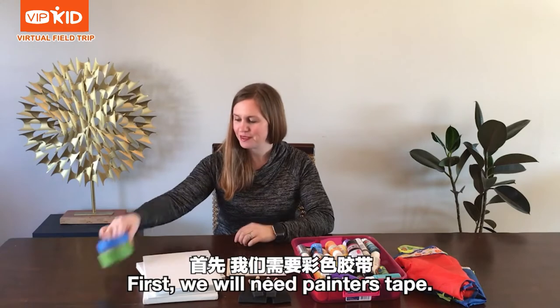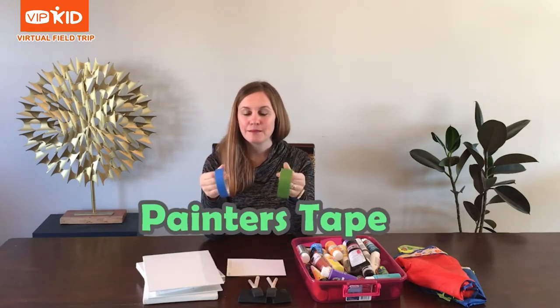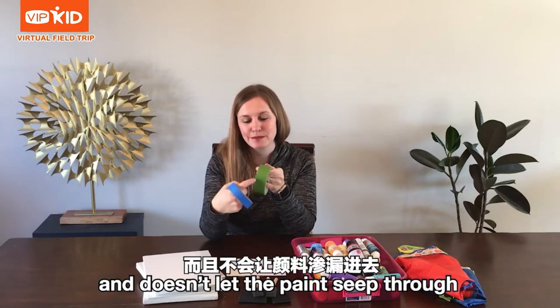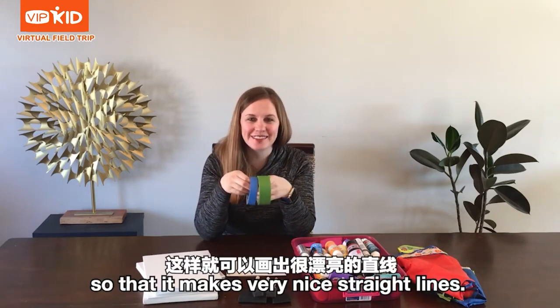First, we will need painter's tape. Painter's tape comes off easily and doesn't let the paint seep through, so that it makes very nice straight lines.